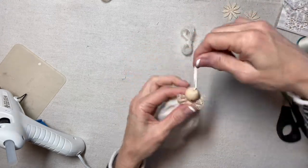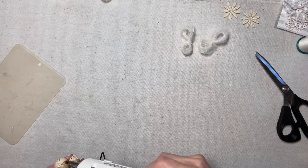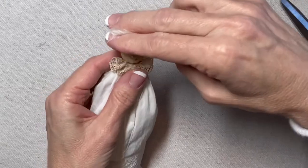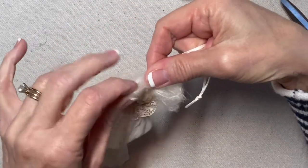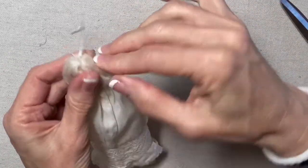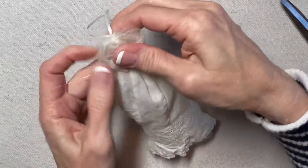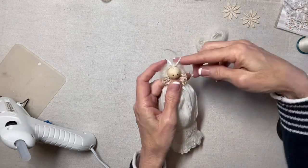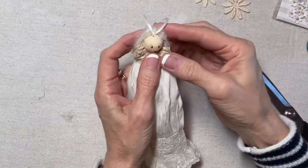Two figure eights will cover her entire head. I'll squeeze some hot glue onto the back of her head, then press the center of one bundle just behind the hanging loop. The loops of yarn press into the glue on the back of her head. I'll add a little more glue on either side and press them in a bit more.